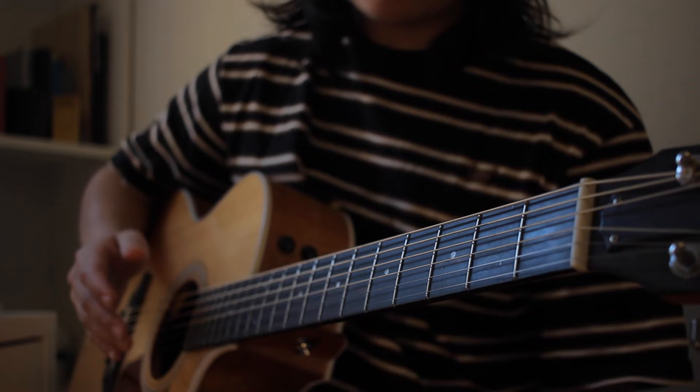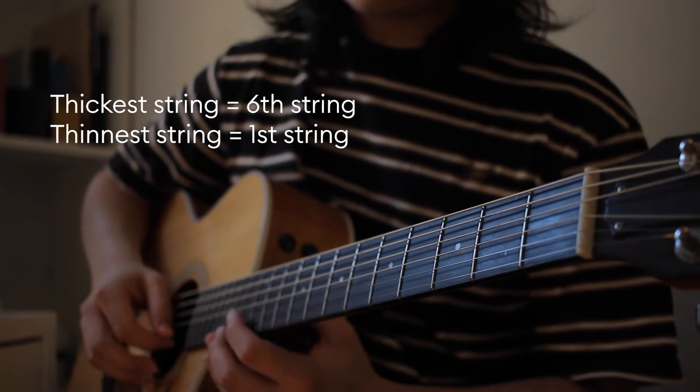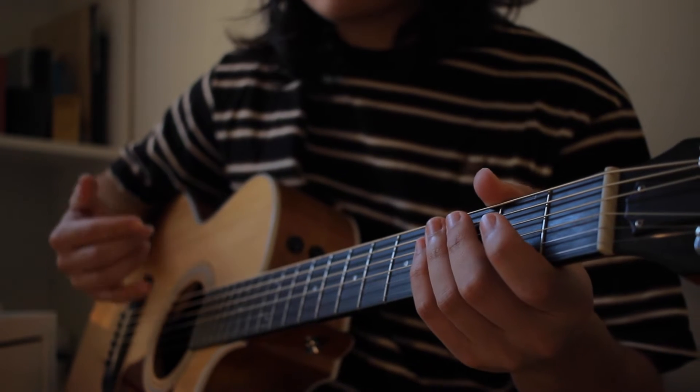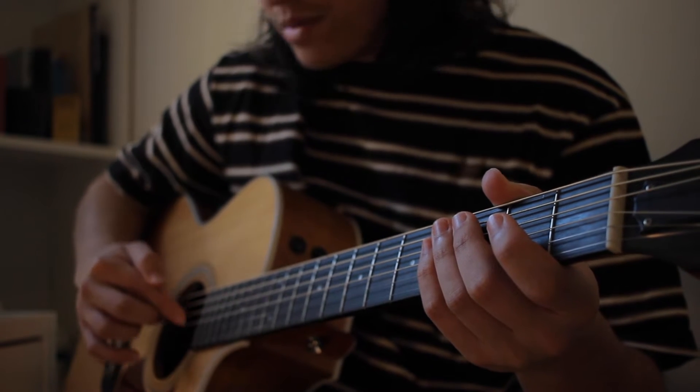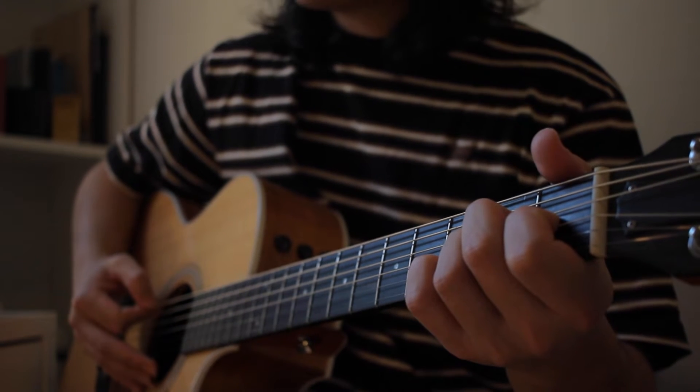I will call the thickest string the sixth string and the thinnest one the first string. When I say the third string I mean the third one from the bottom, and the fifth string means the fifth string from the bottom. We start out with what's called an A major seven chord.